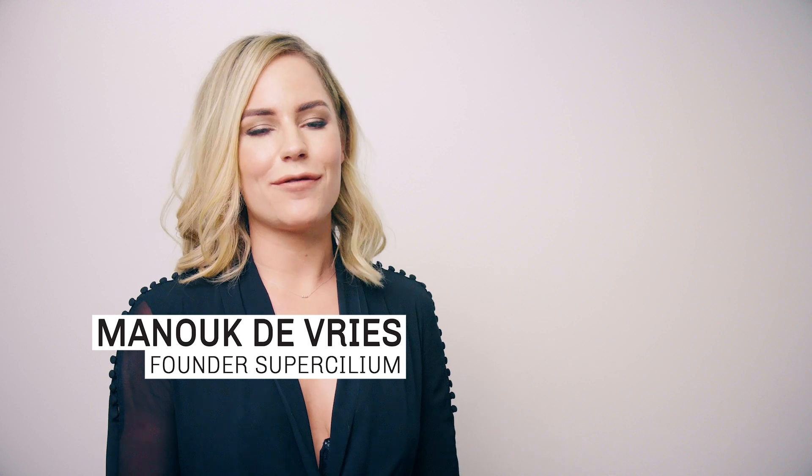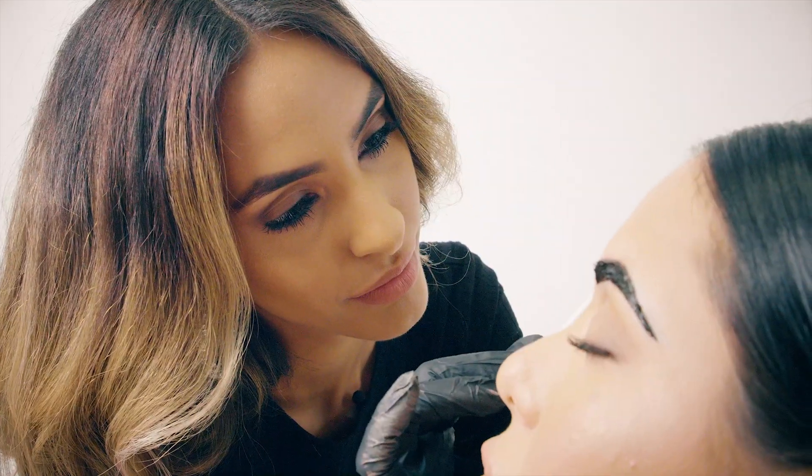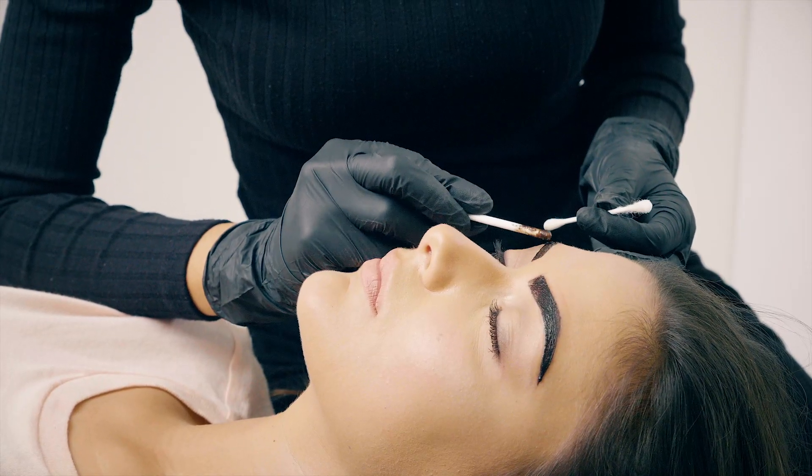Hello eyebrow lovers! Thank you for watching. My name is Manouk and I'm the founder of Supercilium. Barbie is a super pro, so Barbie is going to answer the questions we get the most from our clients. We always try to respond, but it's easier to make a video about it. Let's get started!